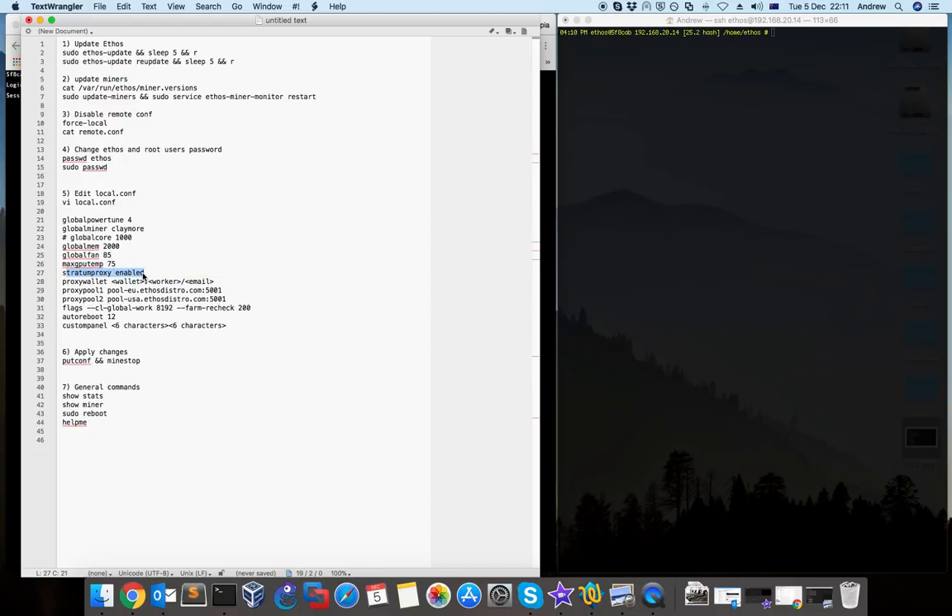The next option is the stratum proxy. This is usually enabled for Claymore, but if you use other third-party exchanges or companies like NiceHash, you have to specify here that you want to use stratum proxy for NiceHash.